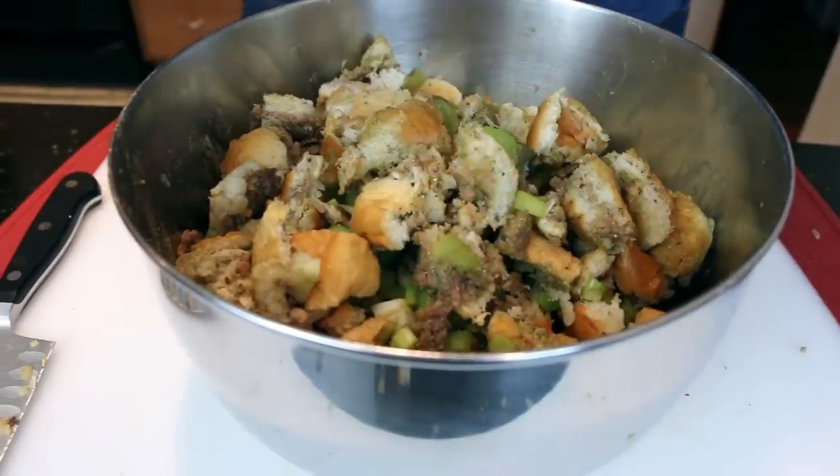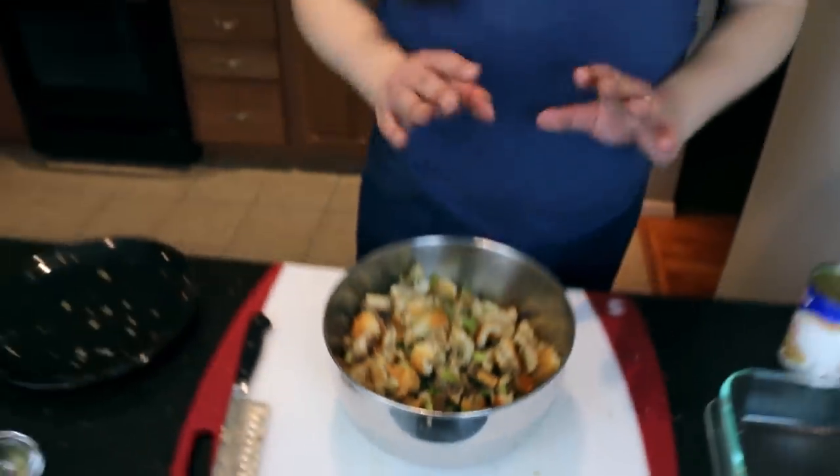Oh my god, whoa, hey now. It actually smells like a really delicious sausage right now. It's stuffing so you gotta get some liquid in there.